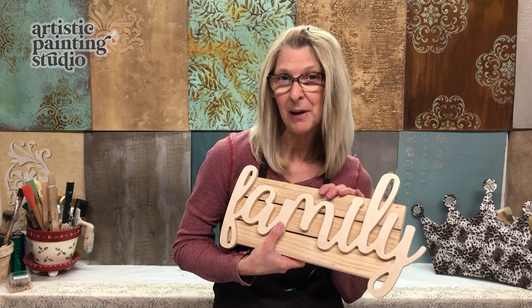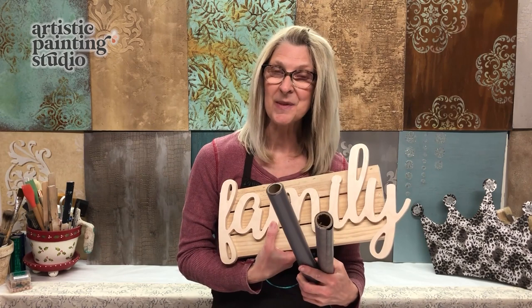Hi there, I'm Jennifer Ferguson with Artistic Painting Studio and welcome to Home Talk. Today I am going to show you how to take a couple of things I found from Hobby Lobby and some fabulous foils and we're going to create a really cool sign for our home. So let's get started.